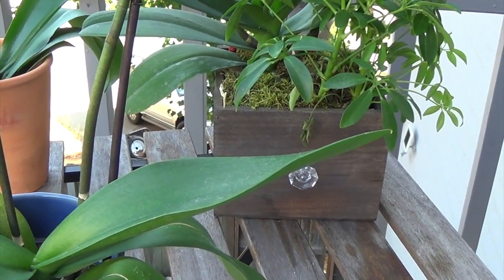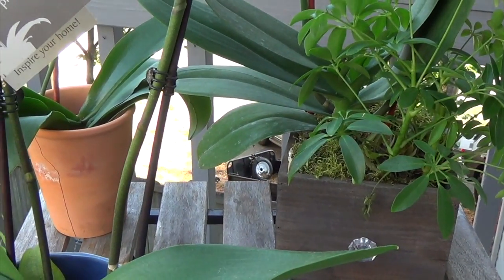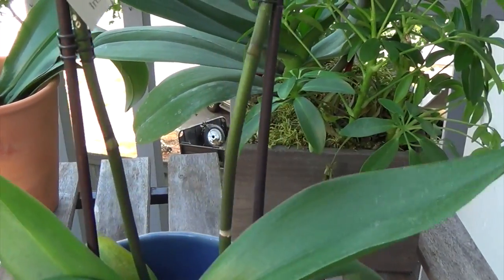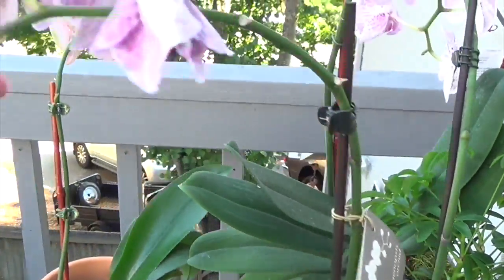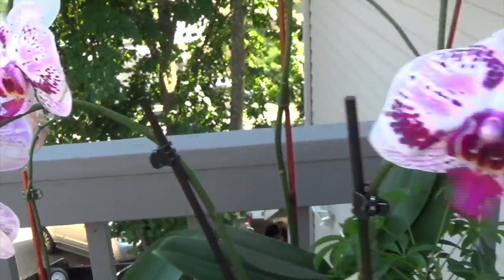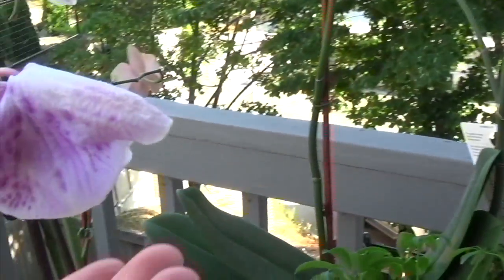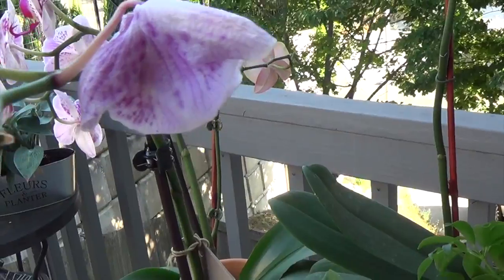Here are the couple of orchids that I'm going to be showing you guys the process of how I have been taking care of. So this is my oldest orchid right here — I believe this one was from February. Let me turn her around. I have had this one since February, and some of it has wilted like this one, but I don't snap it off. I just wait until it naturally falls off.